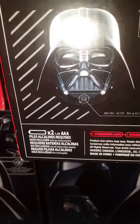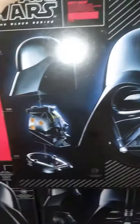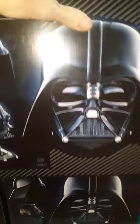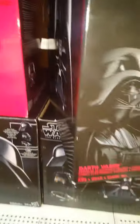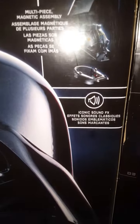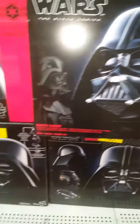Two AAA batteries — what does it do? Electronic helmet with iconic sound effects. So I guess it breathes. You have to be 14 to get this.